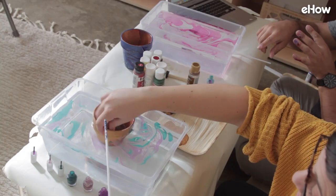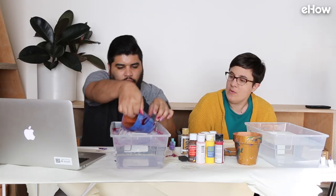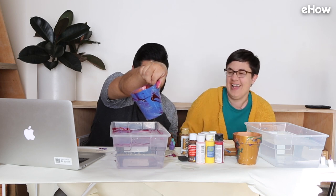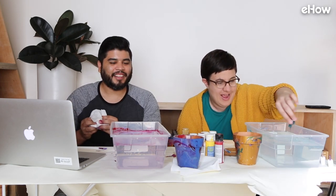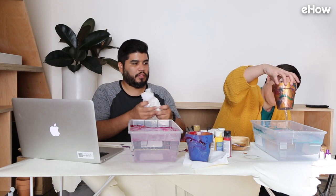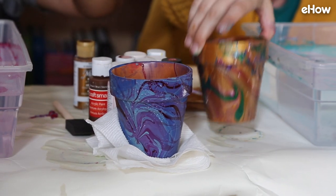It's working! It's like mesmerizing. Yeah, it actually is. We forgot there's extra water in there. Did it do it? Kind of. Yeah. There you go. It's pretty good. That looks really cool.